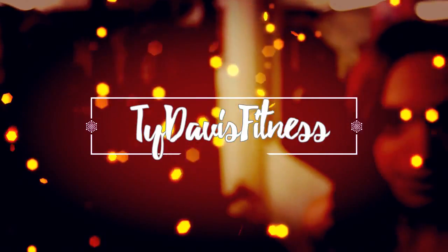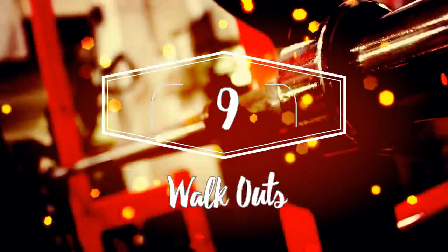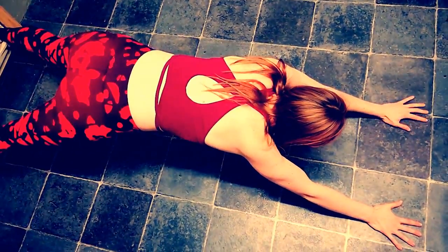Welcome to day 9 of my advent calendar. We have a monster ab exercise here — tough but most certainly effective at getting you killer abs. Allow me to introduce you to walkouts.